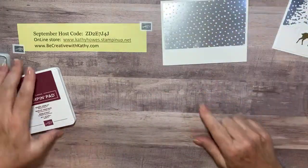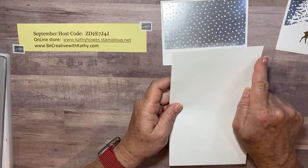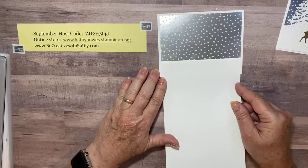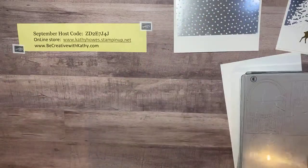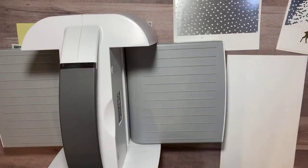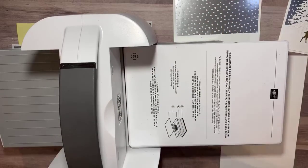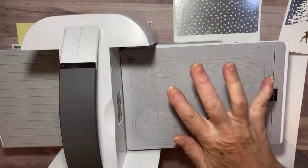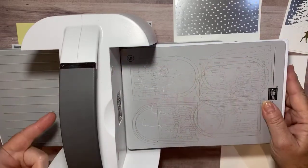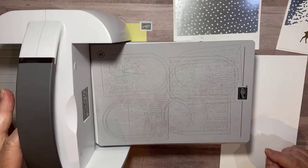Now I'm going to get a piece of Whisper White scrap and I made sure it was five and a quarter inches wide, because that's exactly how wide we need it for this card. I'm going to bring in my die cut machine and my platforms — platform number one, then plate number two for the dies, and then my magnetic plate which is number five. If you haven't seen my video on the magnetic plate, go back and watch it on my YouTube channel or my blog at becreativewithkathy.com.